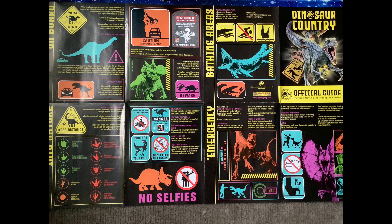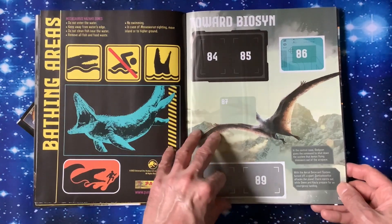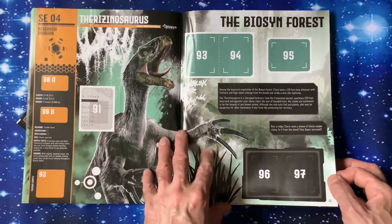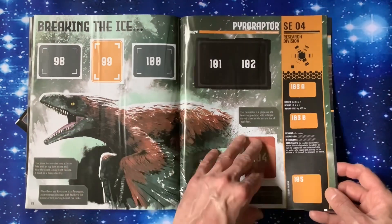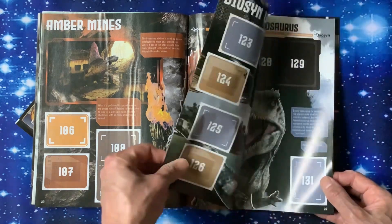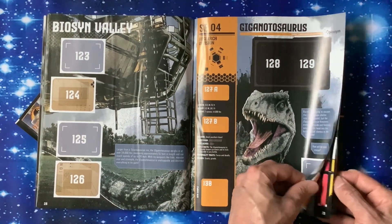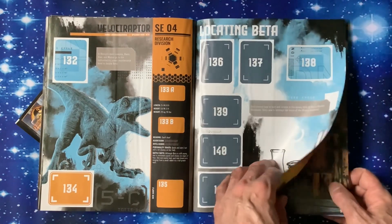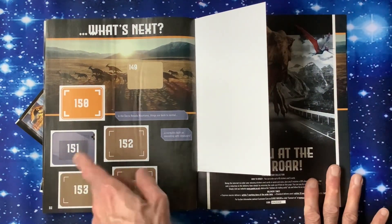Big poster there - I'll get that out and show you on screen what it looks like. You've got both parts of it here. Open it up to a big double-sided poster. We've got Biosyn, Biosyn Forest, Breaking the Ice, Pyroraptor - good artwork, I like those artworks. Amber Mines, Dimetrodon, Outpost, Biosyn Valley, Gigantosaurus, Velociraptor locating Beta - we've got escaping. So we've got 154 stickers, plus the ones on the poster as well.